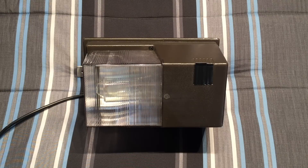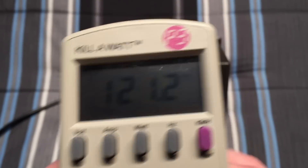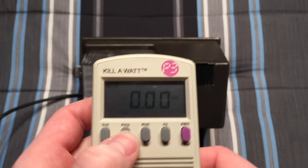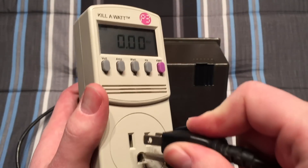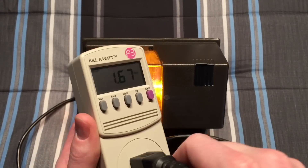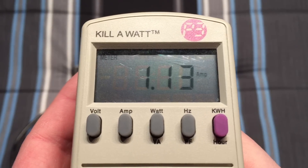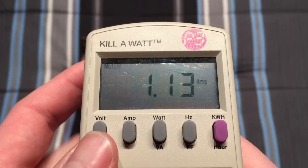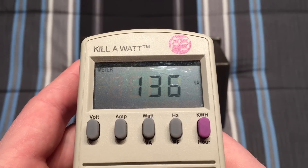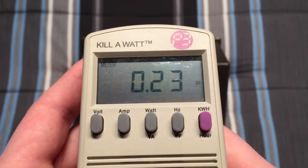So let's go ahead and take a quick look at the voltage we're currently getting here. We'll set it to amps so we can see how much it pulls right when we plug it in. Here we go. There's the current amps that we are pulling, watts, volt amps, current hertz, and our power factor.